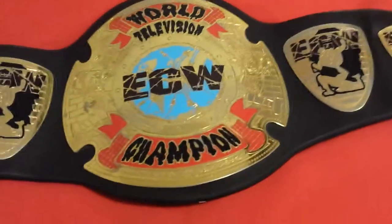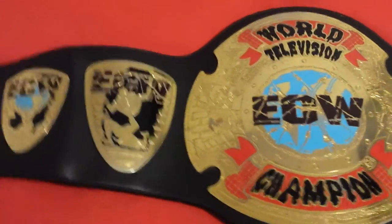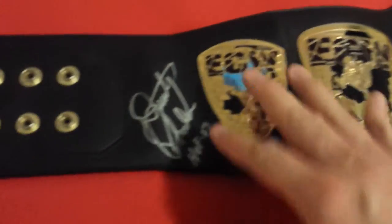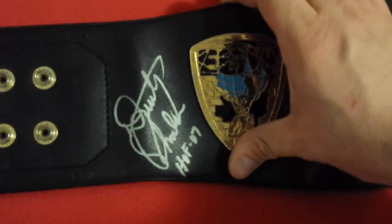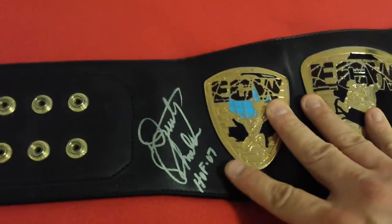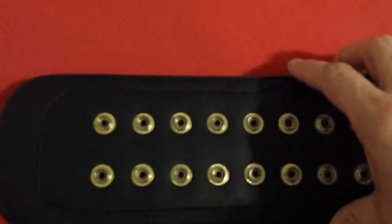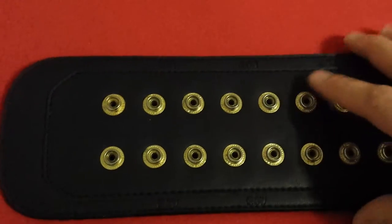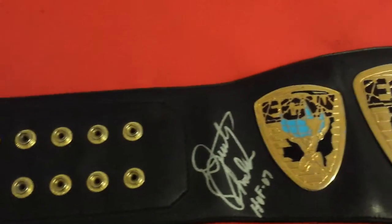This has a synthetic leather. It's from Figures Incorporated. And it was signed by the late, great Dusty Rhodes, Hall of Fame 2007. He signed it for me at WrestleMania 29 in New York, New Jersey at the MetLife Arena.